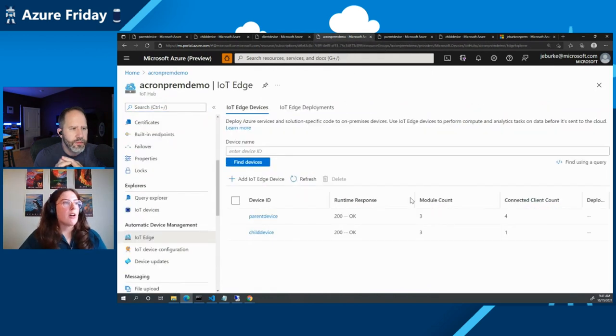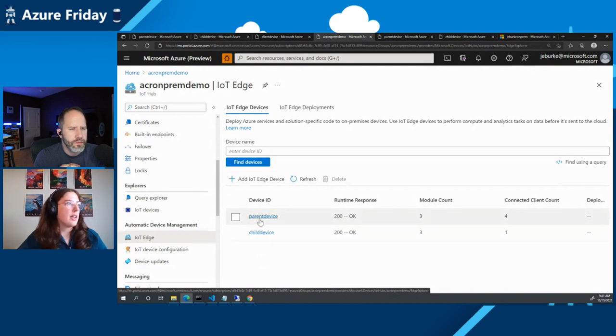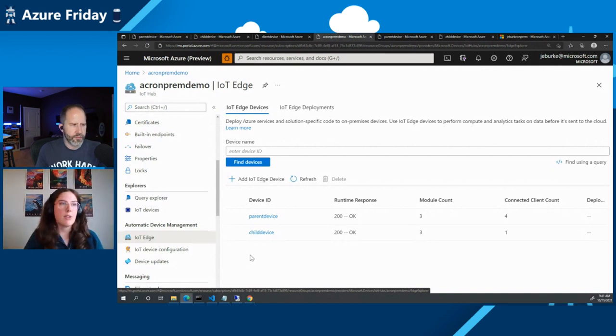Let's talk about our IoT deployment setup. I have an IoT hub in the cloud called Sierra On-Prem Demo. I've already connected the two Azure Linux VMs as IoT Edge devices, listed under the IoT Edge blade. They each have their own device ID. I've configured the machines so they can communicate with this hub and they're registered as IoT Edge devices. You deploy modules onto an IoT Edge device, and that's what's going to be running our connected registry.